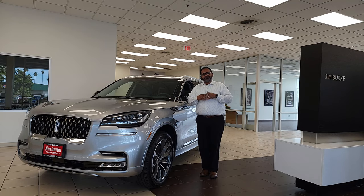Thank you so much for watching, you guys. This is Frank Taheem with Jim Burke Lincoln again, and happy selling.